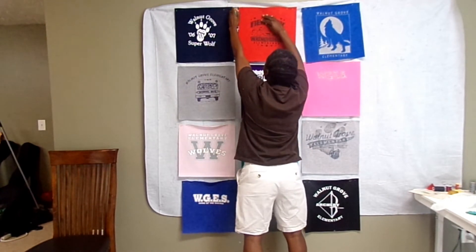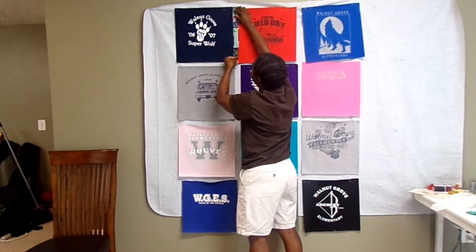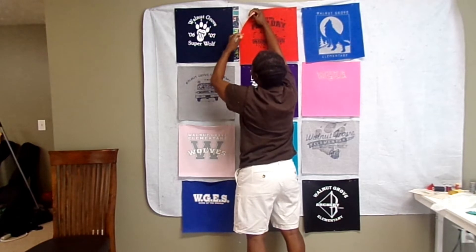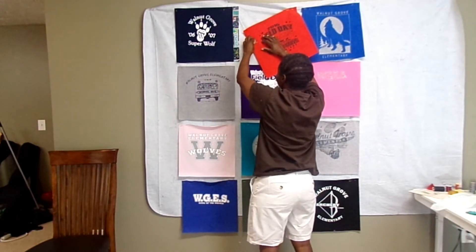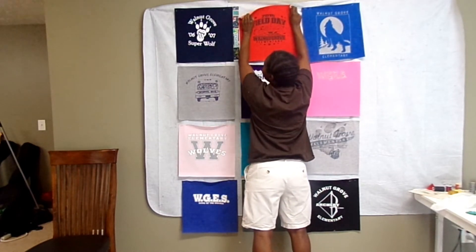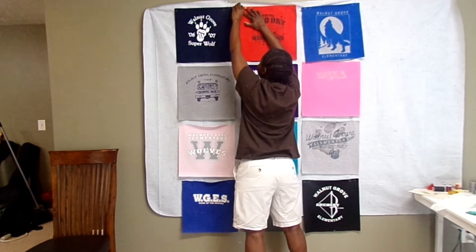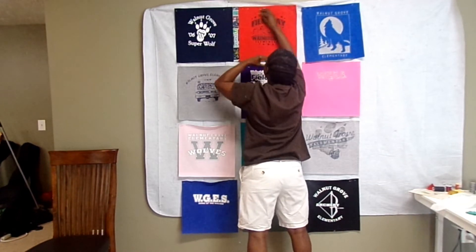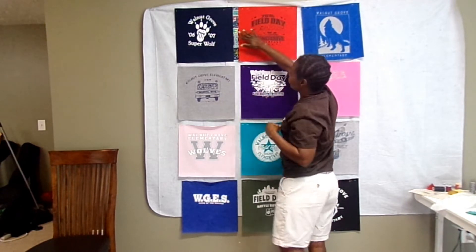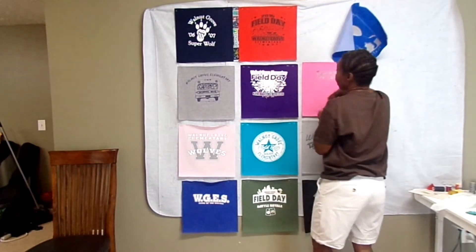The flannel should stick to the design wall, so I'm moving it into place. The shirts won't stick as well because they have a polyester backing on them. I'm unpinning each shirt to add the sashing strip between them, then repinning everything into position.